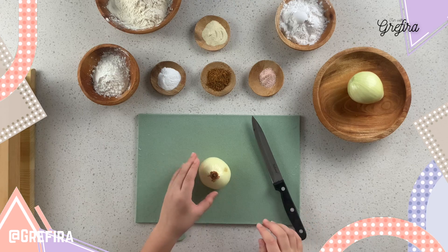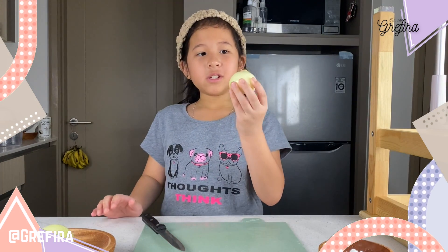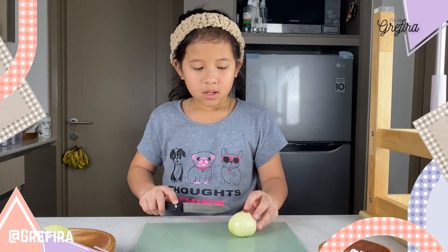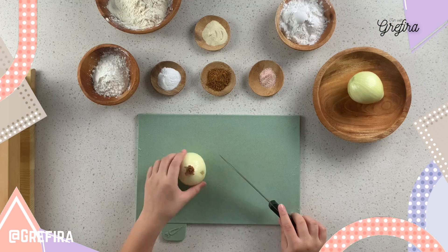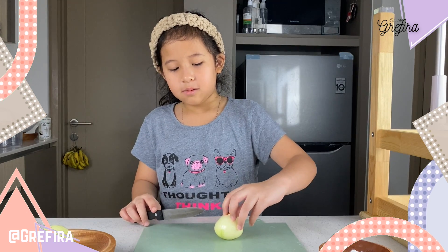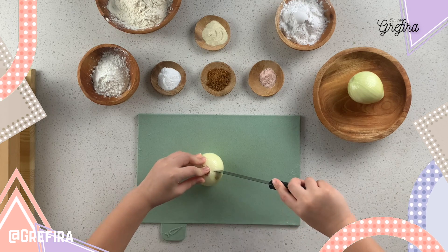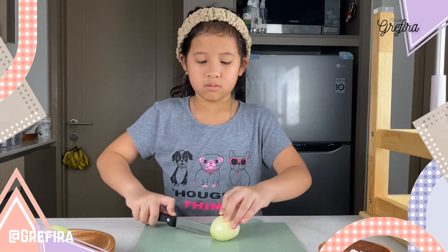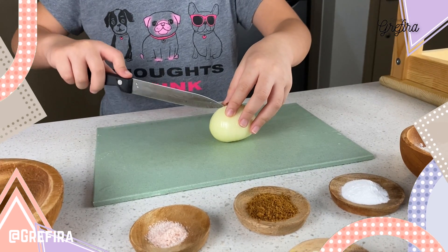So the first thing that you're going to do is peel it just like this. Remember to keep your root intact, because this is like the glue to everything. So you're going to put it bottom side up and give like one space here, then cut it just like this.